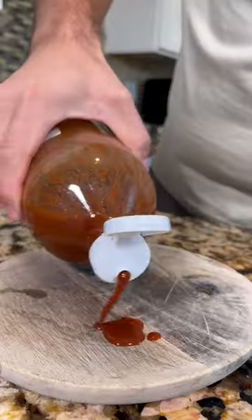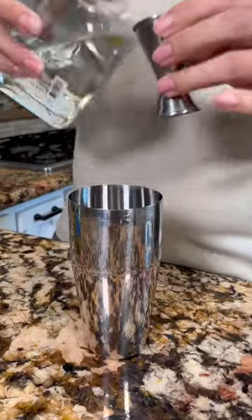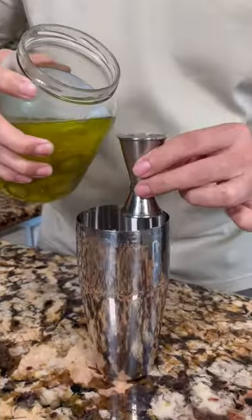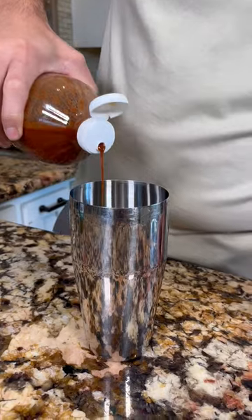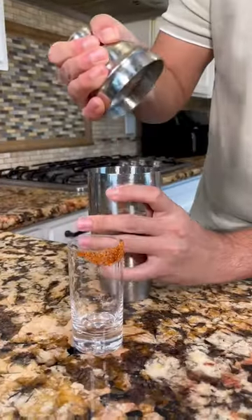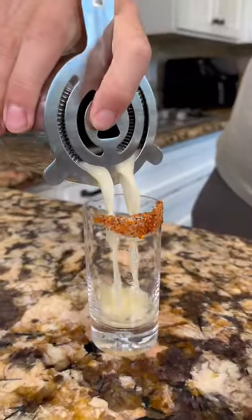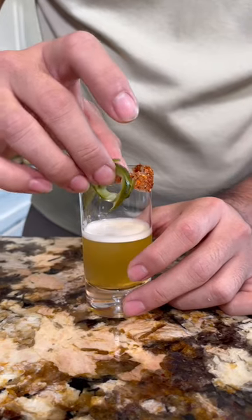Who wants a pickle shot? Let's rim our shot glass with a little bit of tajin. Two shots of tequila, two shots of pickle juice, a dash of your favorite hot sauce. Let's add some lime, cover — smells pickly! Let's strain it. Garnish it with your favorite pickle. There you go guys, a tequila pickle shot.